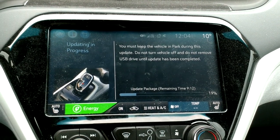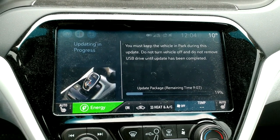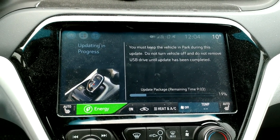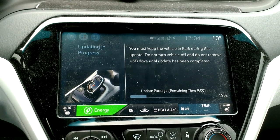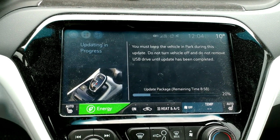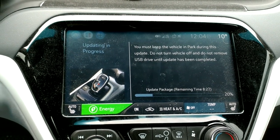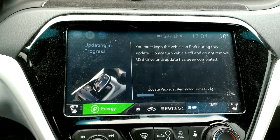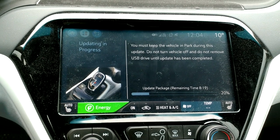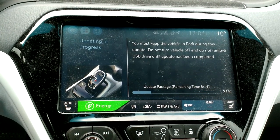The release notes for this firmware say something about fixing issues with the radio coming on randomly, issues with the camera not turning off, or the screen going blank, or the screen disappearing and rebooting while you're driving. All of those issues I've had happen to me. The screen going blank one I had once at a Canadian Tire — turned the car on to come home and the screen just didn't come on. The cluster behind the steering wheel did, but not this screen. About half an hour later I went back out, turned it on, and everything was fine. Just a momentary glitch.